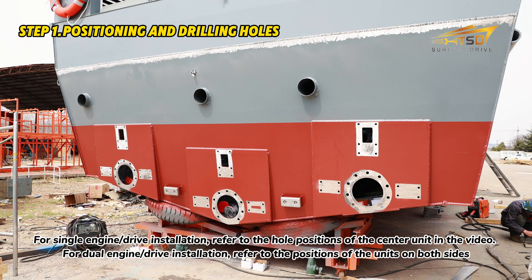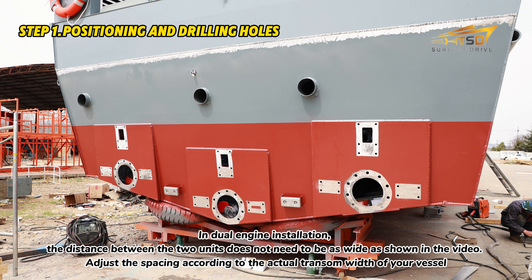For dual engine or drive installation, refer to the positions of the units on both sides. In dual engine installation, the distance between the two units does not need to be as wide as shown in the video. Adjust the spacing according to the actual transom width of your vessel.